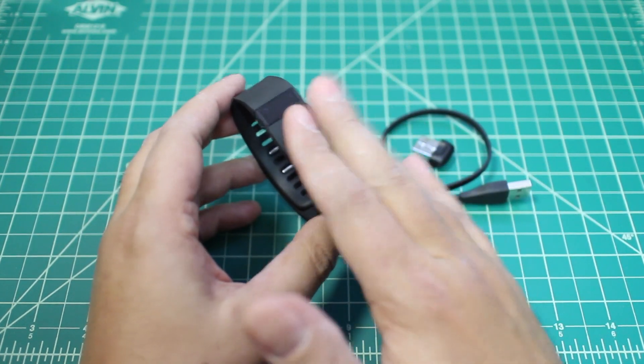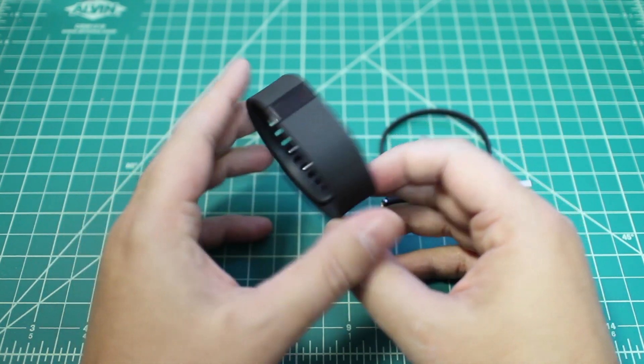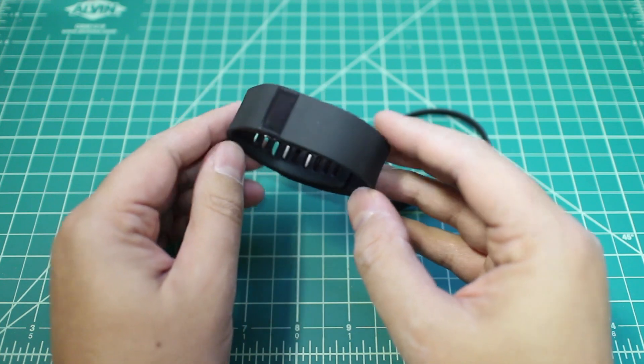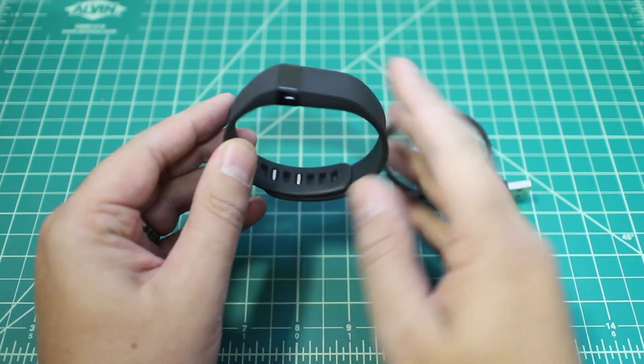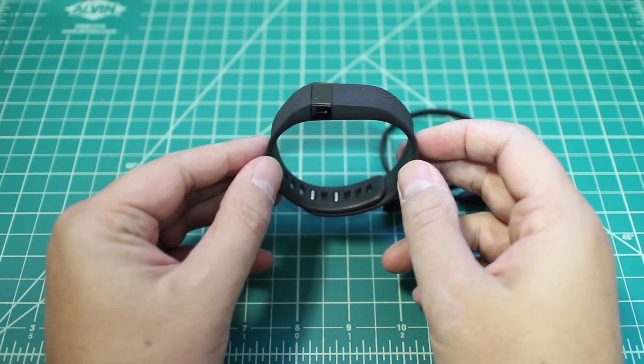This is the Charge — just plain old Charge. This is the Large — it's a Large Charge. There's also a Charge HR coming out in a couple of weeks, which is the heart rate monitor version. It's got the same specs and the same hardware as this one, but it has a built-in heart rate monitor too, which is cool.